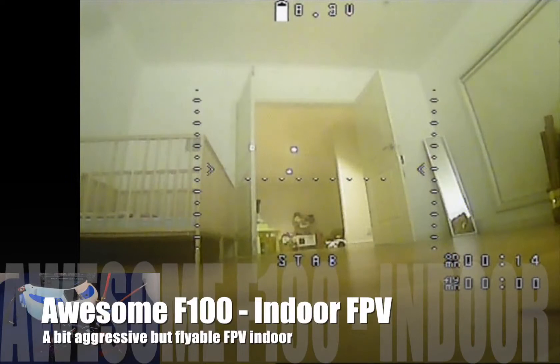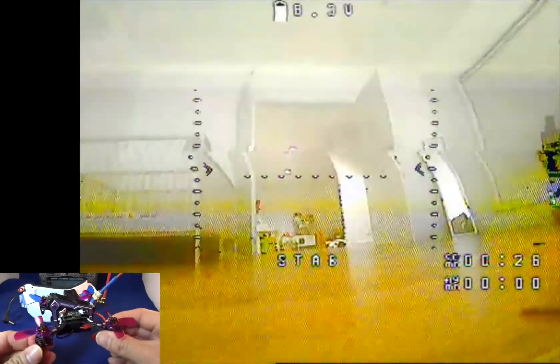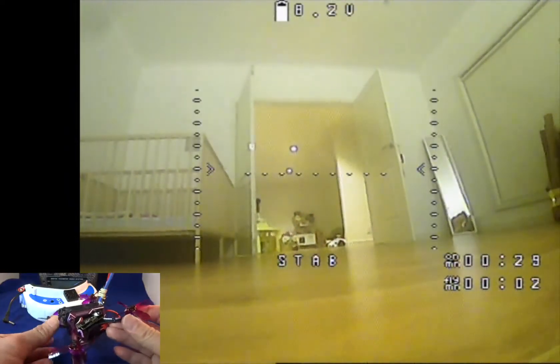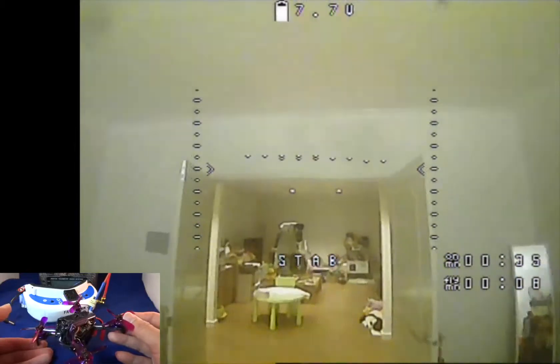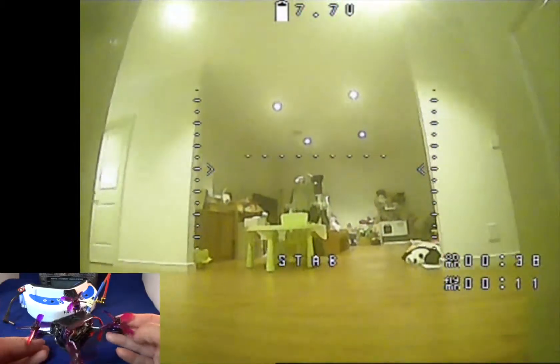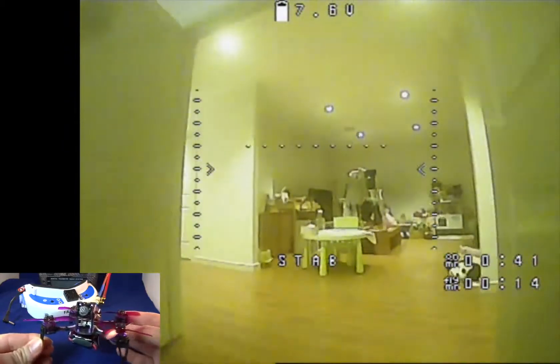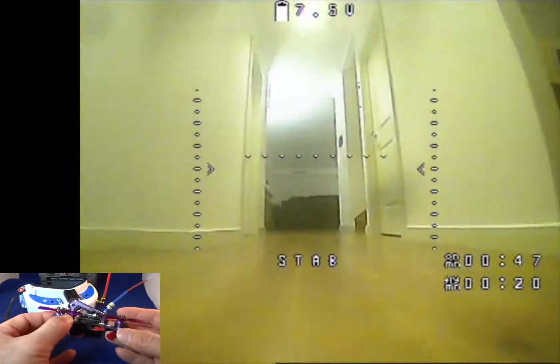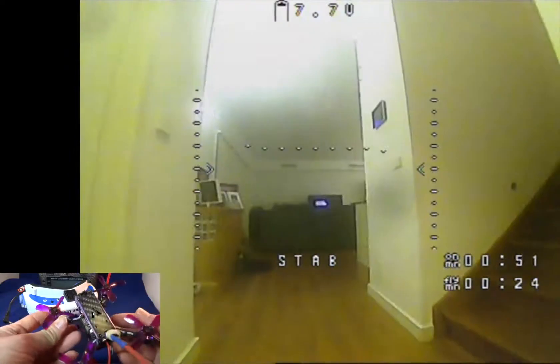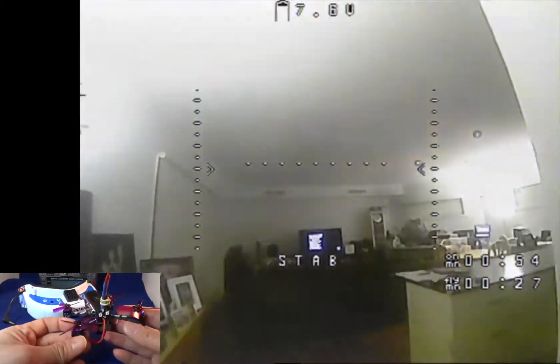Hi guys, so the video you're watching now is me flying FPV with this awesome F100 in the house. There's no problem with flying this FPV indoors, but it is a bit aggressive in terms of throttle, so just be careful — if you throttle too high you will fly up to the ceiling. Apart from that, you can actually fly this FPV indoor no problem. This is a very good small quadcopter and I think it should also fly very well outdoors.